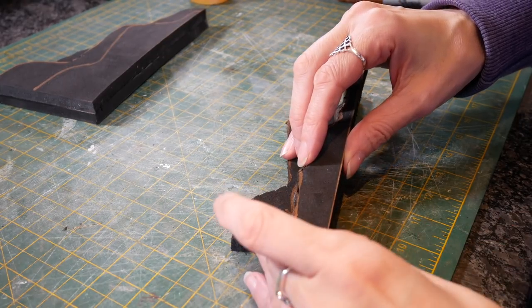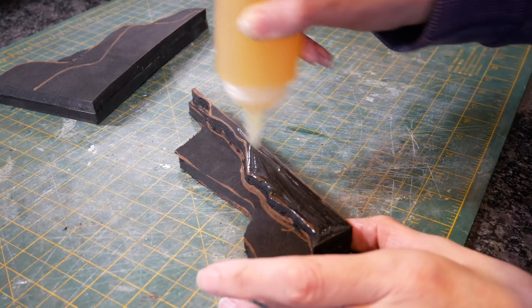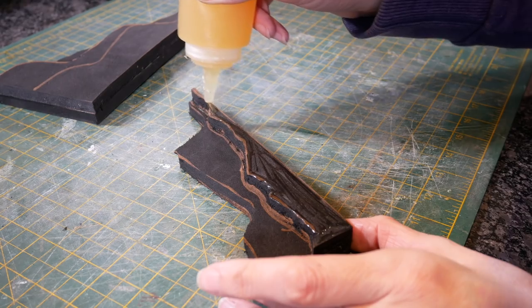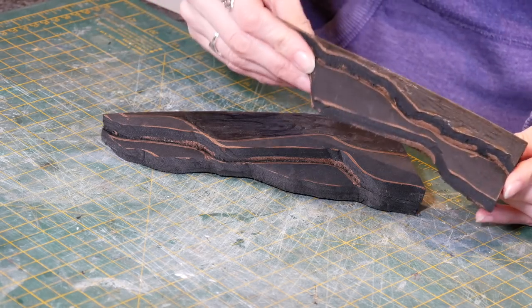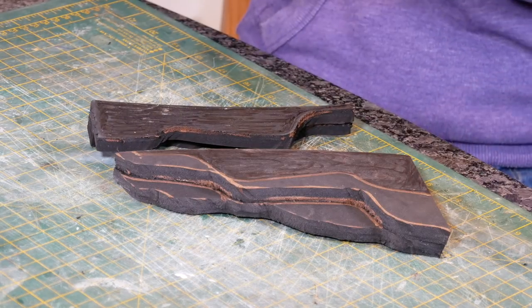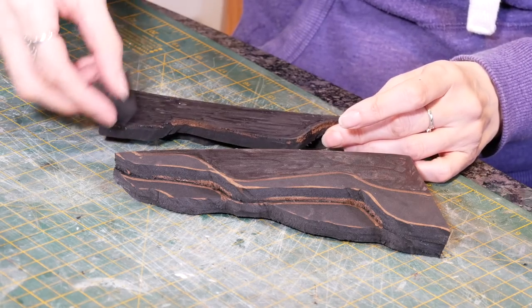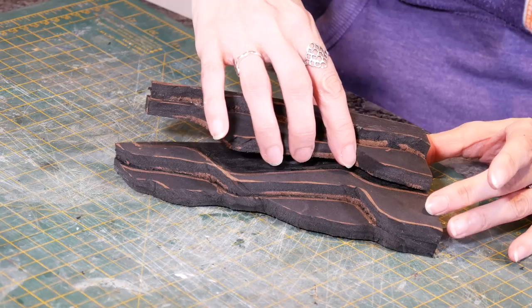I tend to glue the layers in pairs and then glue them to each other. Nothing another layer of glue won't fix — not to worry, you can paint over this glue and it's fine, it doesn't cause any problems with the final effect.